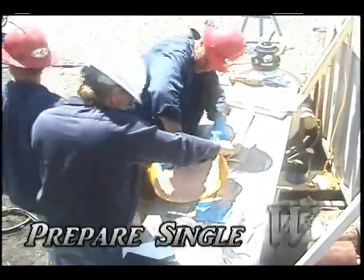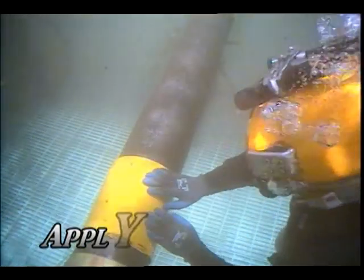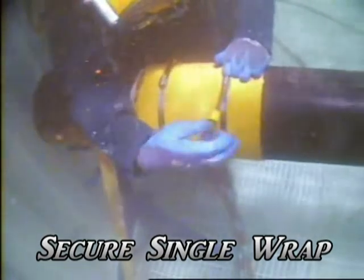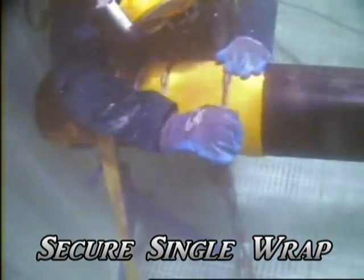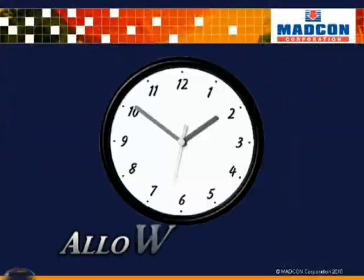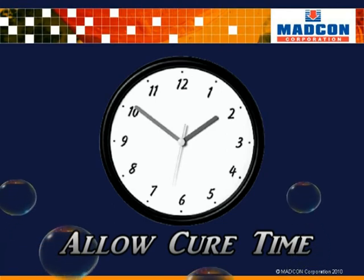Upon completion of site preparation, the installers will prepare the filler material for application to the single wrap sleeve as outlined in the instructions. Once the filler material has been applied to the inner surface of the single wrap sleeve, it will be sent to the diver for installation. When the diver has the single wrap sleeve in place and proper fit up is verified, it will be secured utilizing the clamps supplied by clock spring. After the single wrap has been installed, a cure time of one hour is necessary before continuing to the next step.